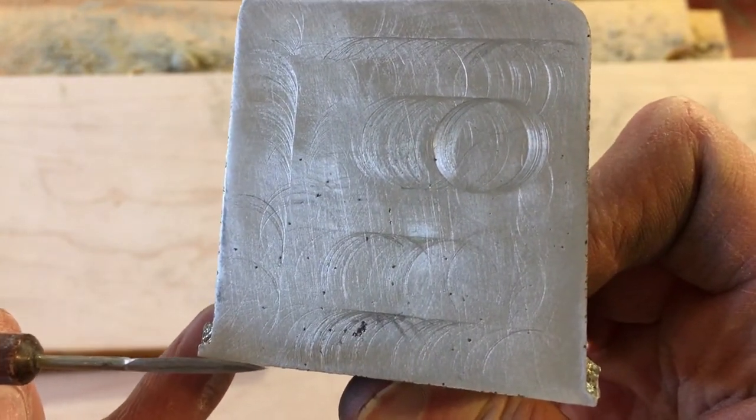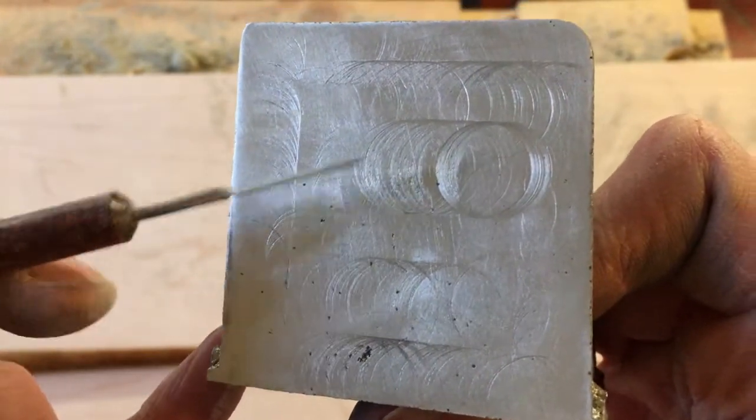I have to wonder if it's shrinkage, if it's this core pulling material in, or if this thickest section is pulling material in and creating porosity. Could also be trapped oxides allowing that to happen.